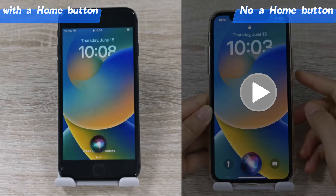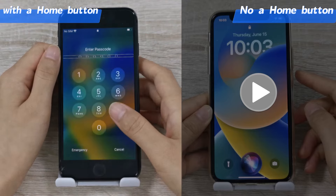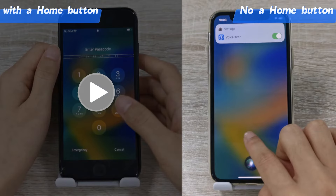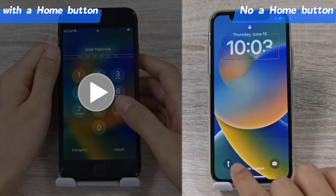Step 2: Speak 'turn on VoiceOver' and press the home button twice to wake up the passcode screen. If you do not have a home button, just swipe up from the bottom of the screen and keep holding your finger on it until the voice says 'lift for home', then lift your finger.